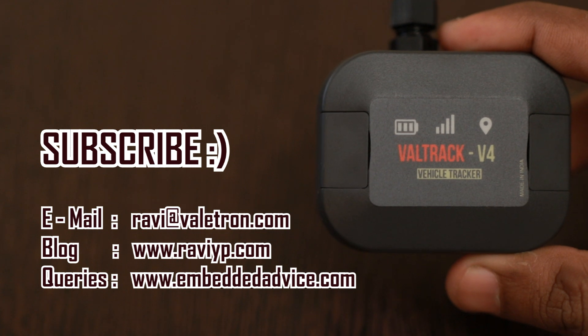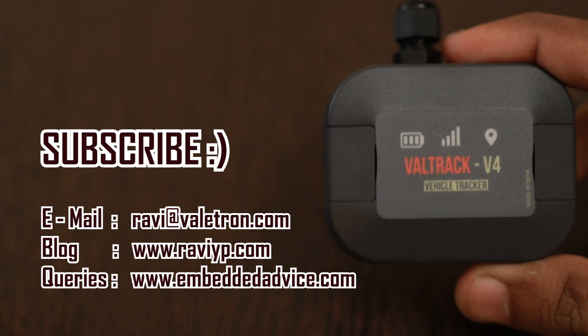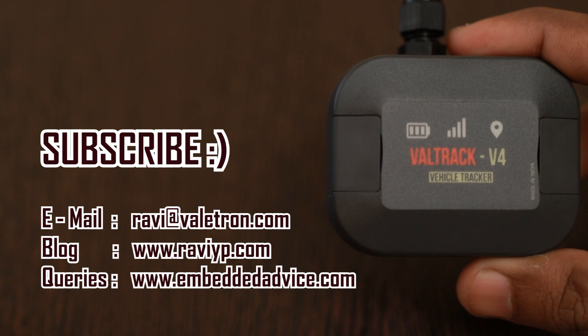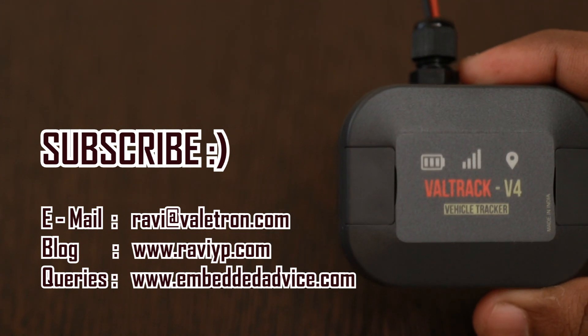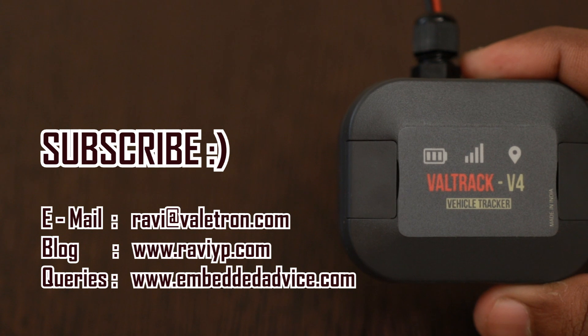If you have any questions about this product you can drop me a mail at ravi@valetron.com, and if you have any technical questions you can ask on my forum at www.EmbeddedAdvice.com. Do visit my blog also at RaviYP.com where I post the same contents as in the video in text version. That's all for now — thank you for watching, don't forget to like, share and subscribe.